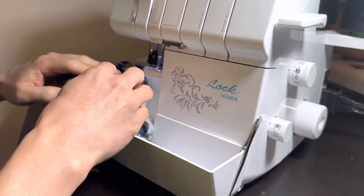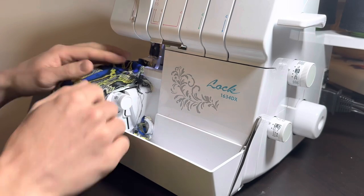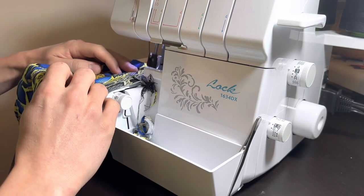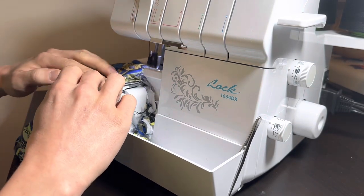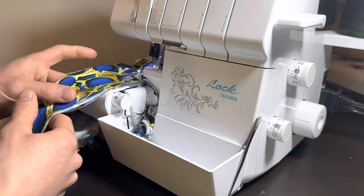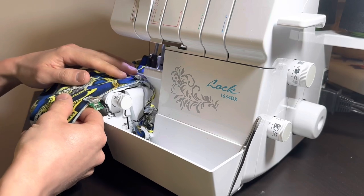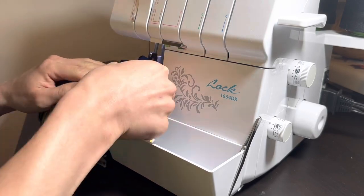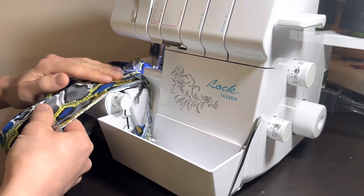To get started sewing, just serge onto the fabric at any point around the tube. Remember to match the seams and notches as you're sewing — those thread tails will get cut off as we pass the seam. Take this part a little slowly because you're sewing three layers together and you want the edges all lined up evenly. As you come up to a clip or pin, make sure you take that out before you sew over it, because it's either going to damage your serger or fly off and shoot across the room.